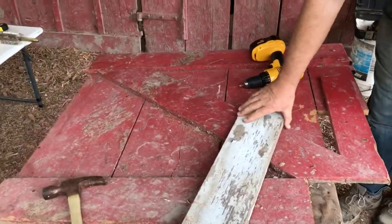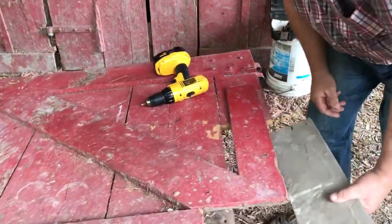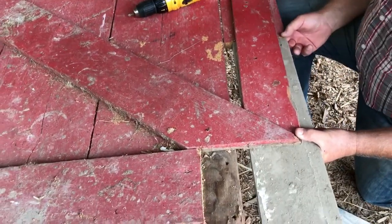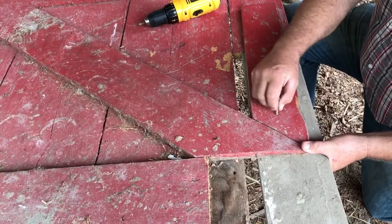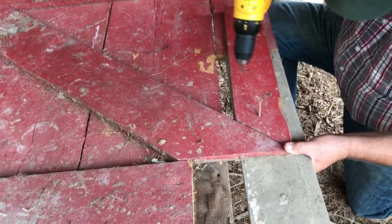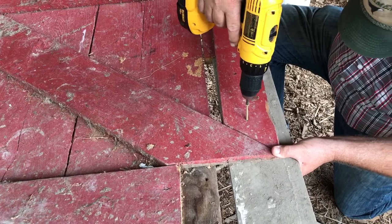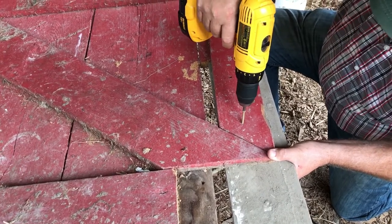We're using pieces of wood that we're just cobbling together — wood we had in the corn crib — and screws we had in jars and extras laying around. So we'll show you what it's done.